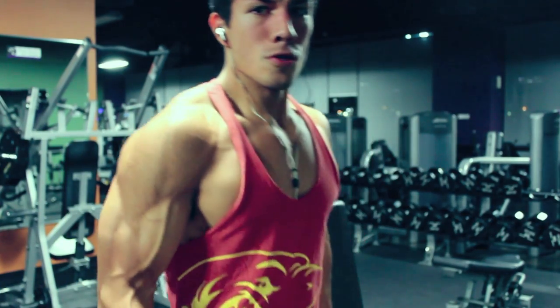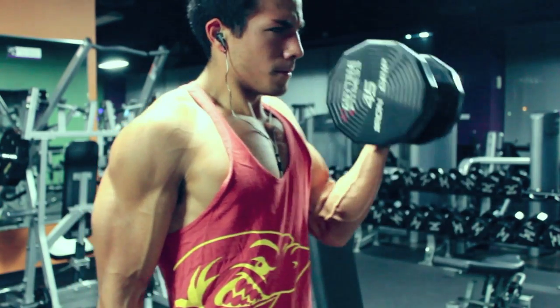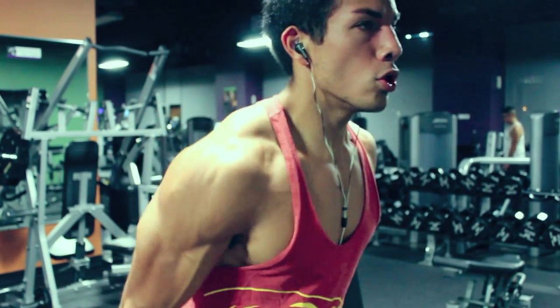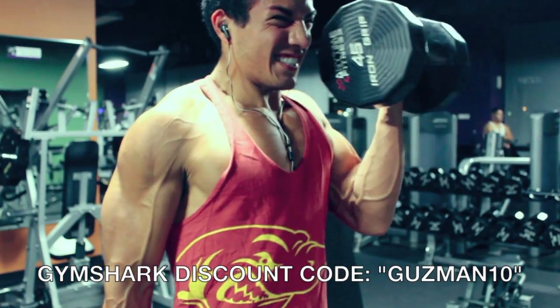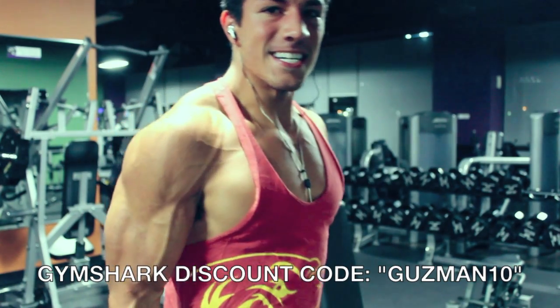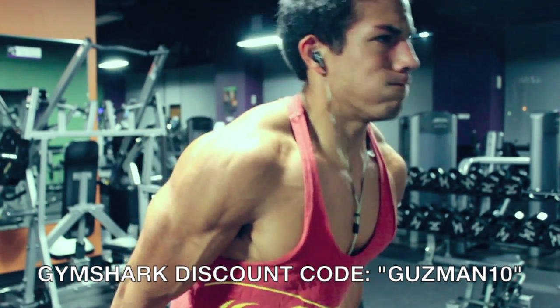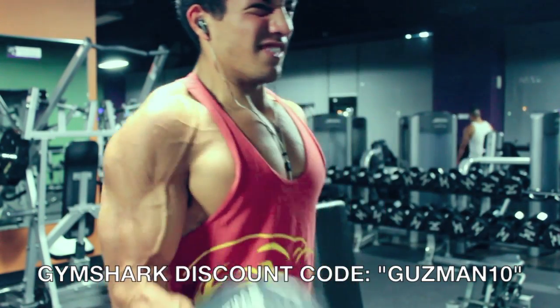Our very first exercise, we're going to go ahead and hit biceps first. We're doing alternating dumbbell curls. This is probably the best mass builder for the bicep. Since one arm is resting while you're doing the other arm, it allows you to lift a little bit more weight and put more stress on that bicep. Focus on three sets, 10 to 12 reps — the whole workout will be written out at the end of this video, so don't worry about writing this down.